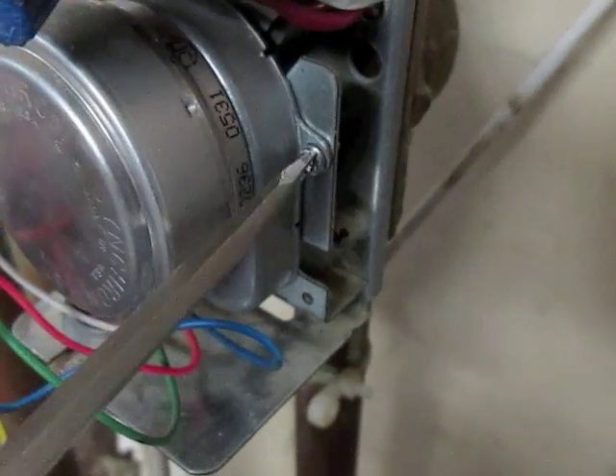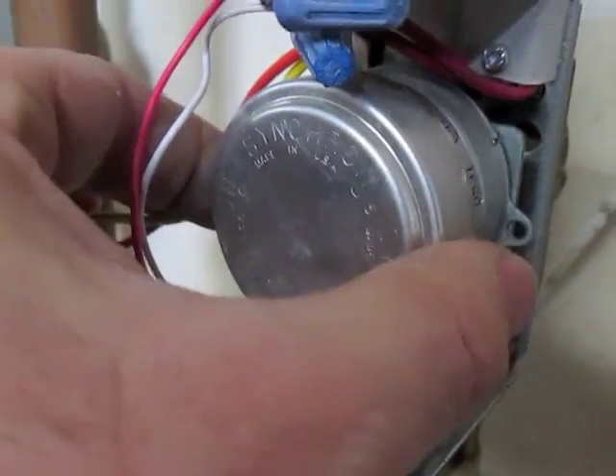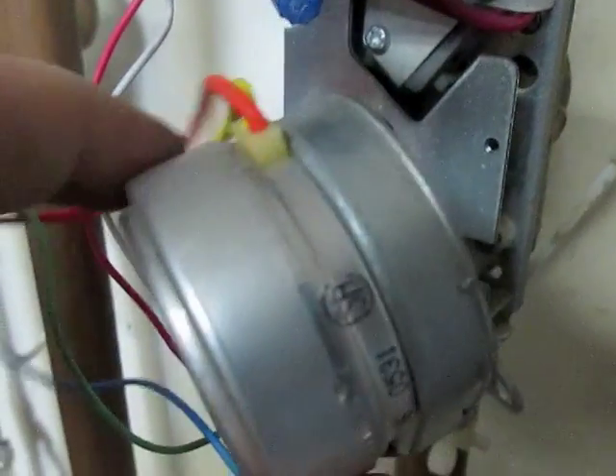Remove the screw. After the screw is removed, we will twist the motor and pull it out.